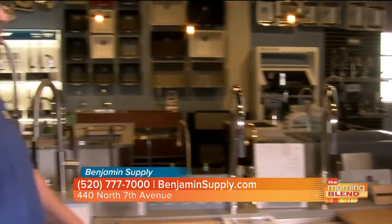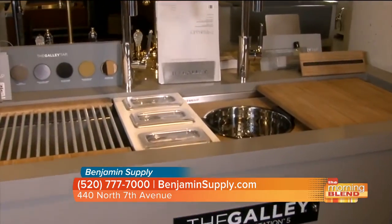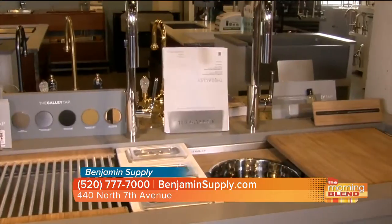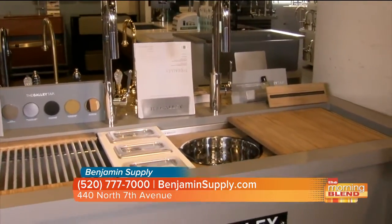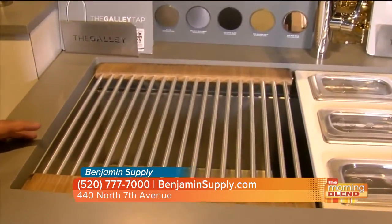When somebody comes to see you, they can say, this is how I live my life — what do I need to buy for my kitchen? One of the biggest things we do here is try to figure out what your needs are, and then we'll find exactly what you need for your home. The products are made in the USA, out of Tulsa, Oklahoma. It is 16-gauge stainless steel, marine grade — the best you can actually get.